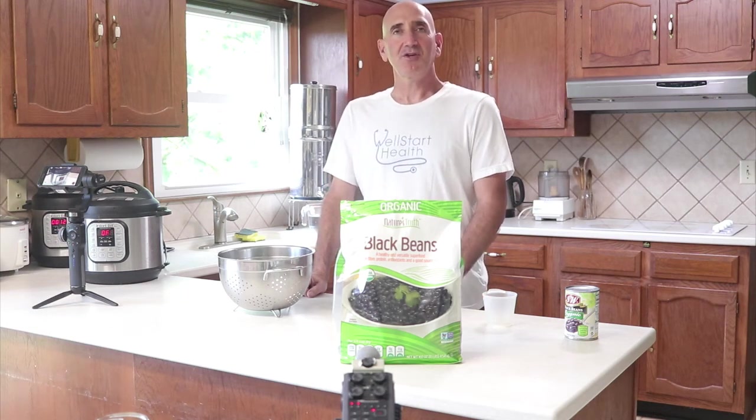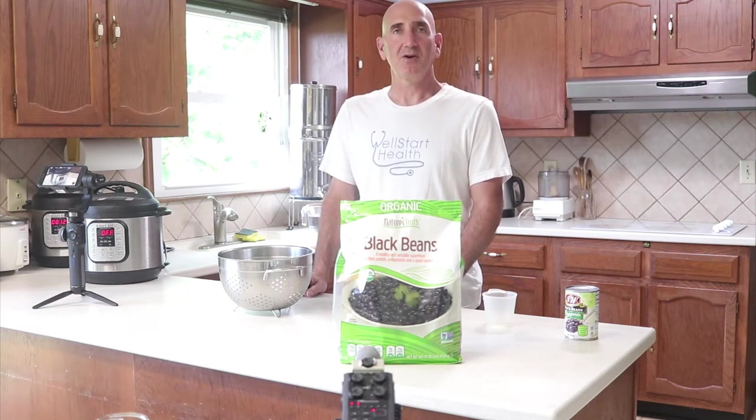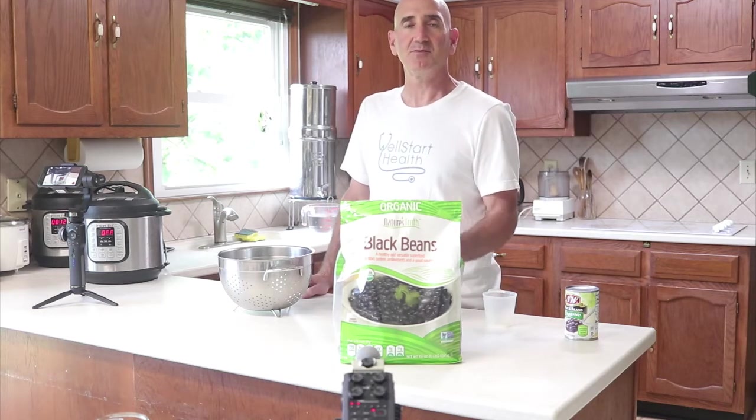Hey, Howard Jacobson here. Today I'm going to show you how to cook black beans in your electric pressure cooker, and to cook black beans from dried.